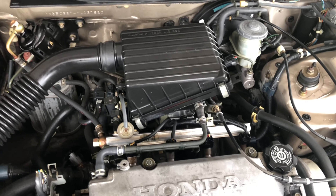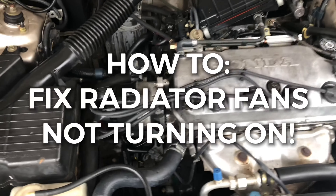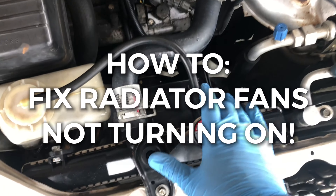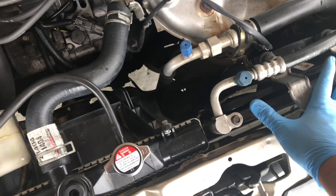We replace with the new one, put the new gasket in, tighten the four bolts, and voilà — it gets rid of your code. I'll show you the before and the after. But what we're doing today is our cooling fans are not working.